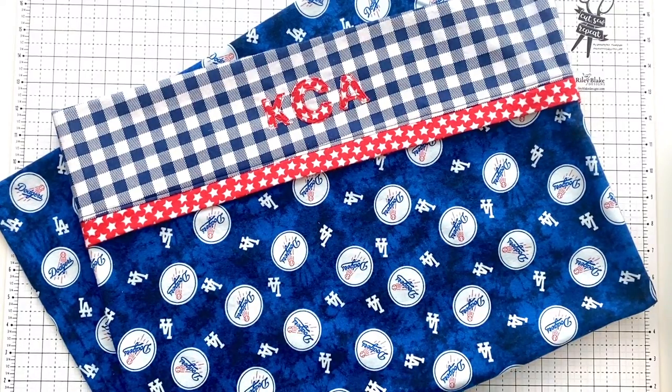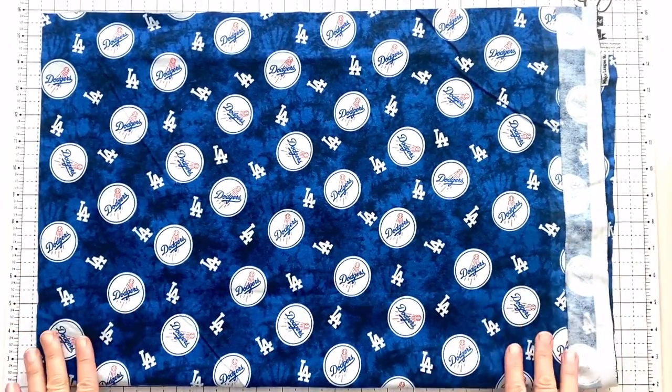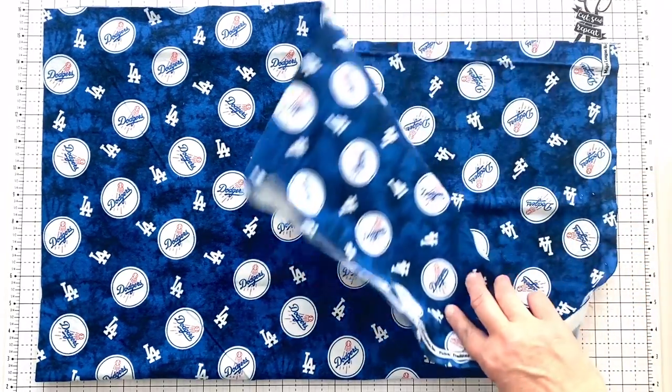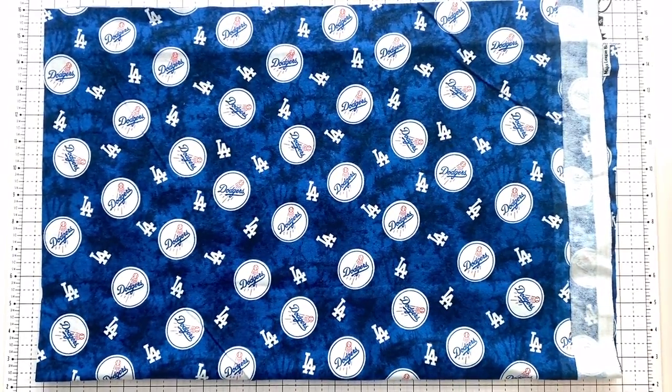To get started you're going to need 27 inches of your main pillowcase fabric. My grandparents were huge Dodger fans, and so were my parents, and now myself and my siblings are all Dodger fans. I was thrilled to find this Dodger fabric available at my favorite flannel shop, the Flannel Queen. You can use any flannel or any cotton — it's super versatile. For winter you might want to use flannel, and for warmer months use cotton fabric.